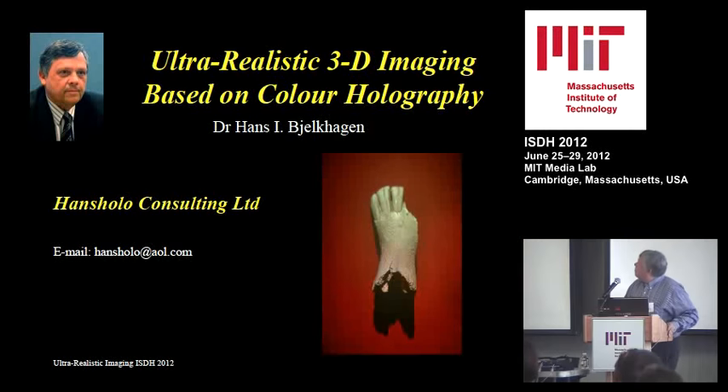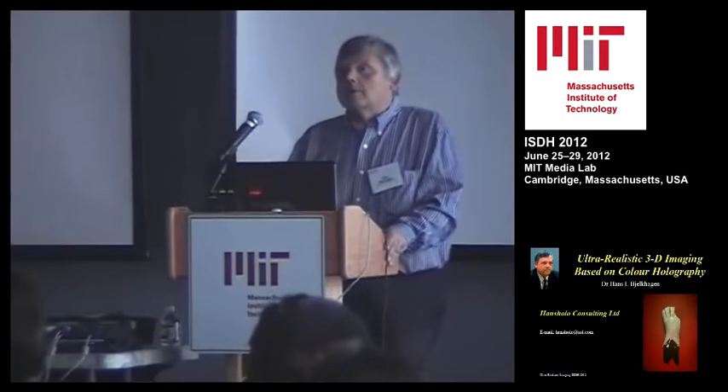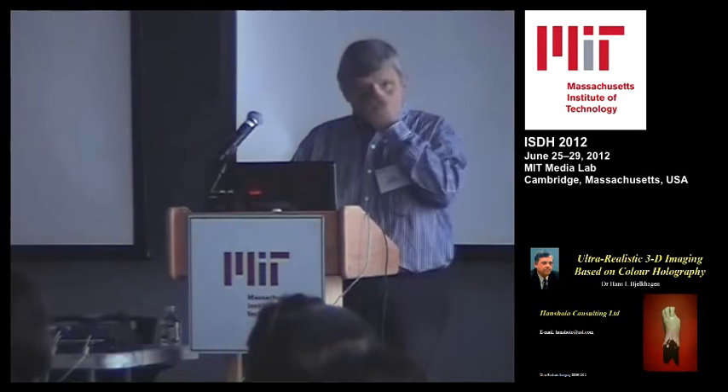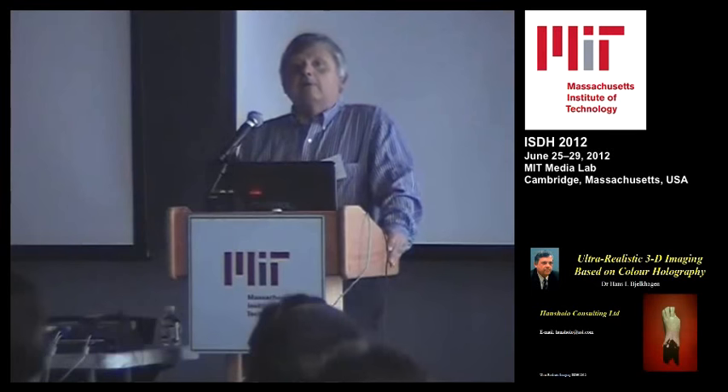I'm going to give you a review of ultra-realistic 3D imaging. The only technique that exists in the world that can provide it is holography. Fortunately, we have now been able to make it. This is really a turning point — holography will probably be becoming popular, as you will see from the other speakers as well.